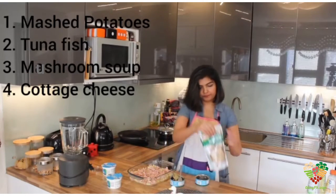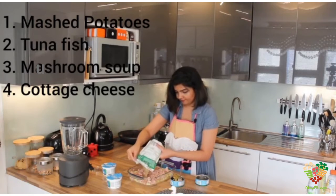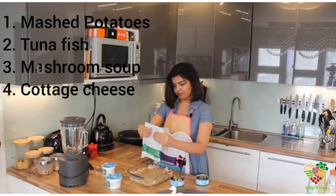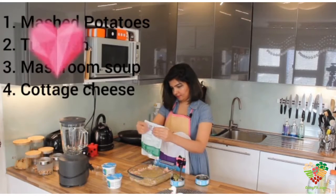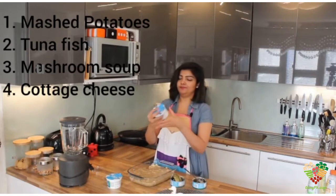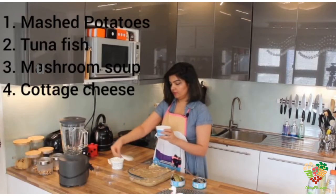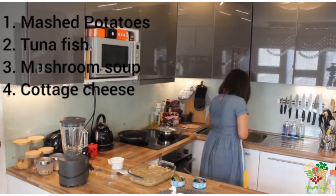And now, the mushroom soup. This is going to save a lot of time — I don't need to make a sauce in the pan. Time-effective recipe! I'm also going to remove some of the liquid that's in the package.